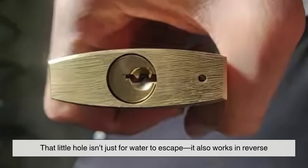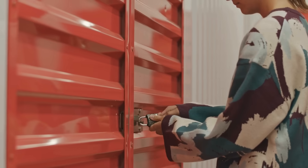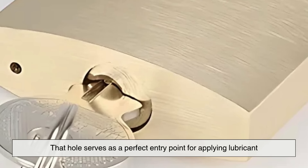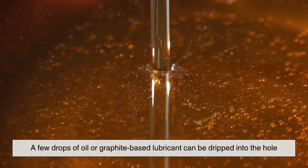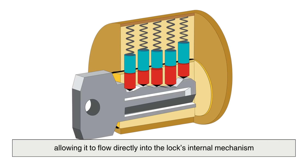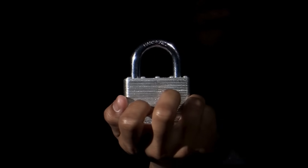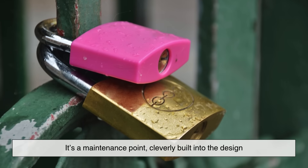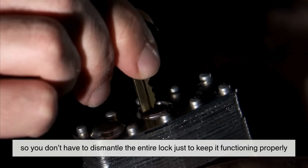That little hole isn't just for water to escape — it also works in reverse. If your padlock is feeling a bit stiff or sticky when turning the key, that hole serves as a perfect entry point for applying lubricant. A few drops of oil or graphite-based lubricant can be dripped into the hole, allowing it to flow directly into the lock's internal mechanism. This keeps the pins, springs, and cylinder working smoothly. It's a maintenance point, cleverly built into the design so you don't have to dismantle the entire lock just to keep it functioning properly.